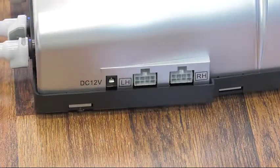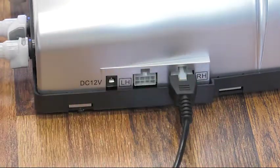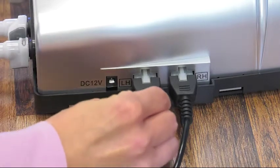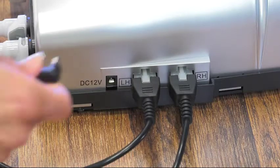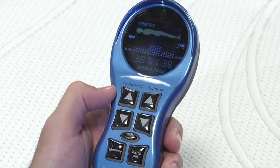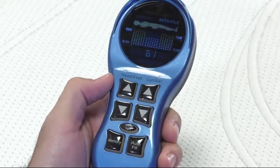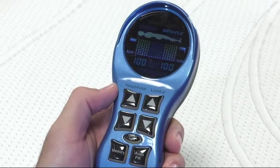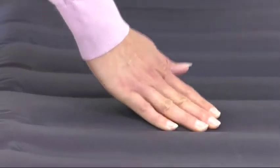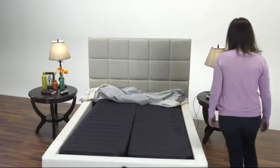Connect the two hand control wires to the processor and snap into place. The processor is labeled RH for right-hand side and LH for left-hand side. Then attach the power cord. Plug the processor into a surge protector and inflate the mattress by pressing the auto-fill button on the hand control. Confirm that the controllers are operating the correct side of the bed. Once one side is fully inflated, repeat this process on the other side of the bed.